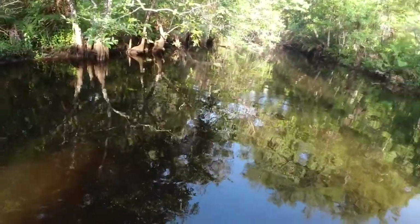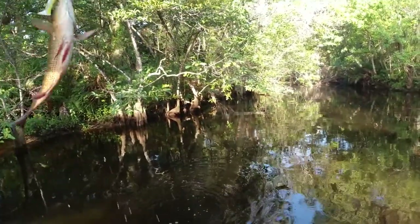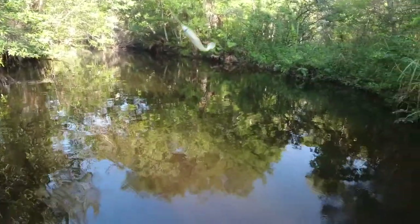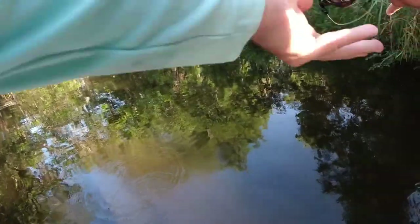What is this? Something real small... what is this — a snapper back here? That's kind of cool. Oh, he came off. That's cool — I've never caught a snapper back in here, not once.